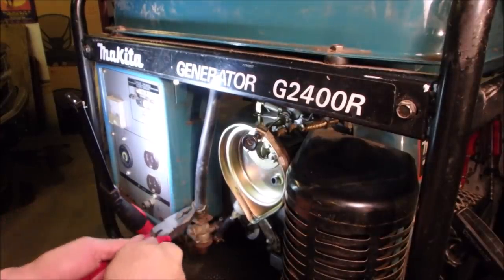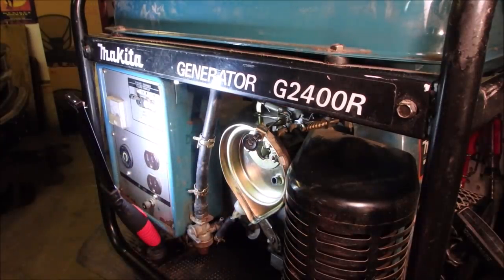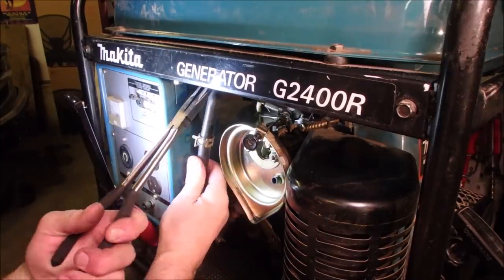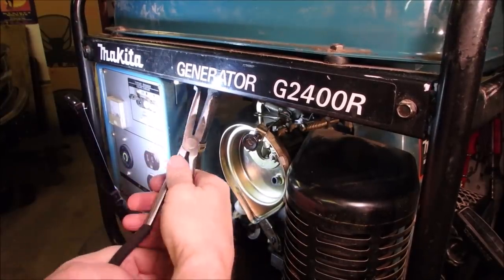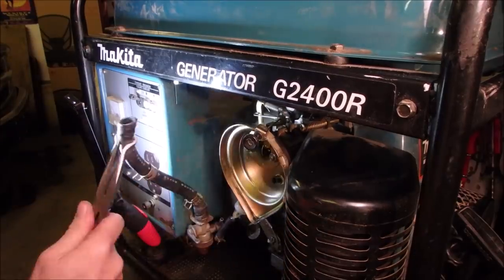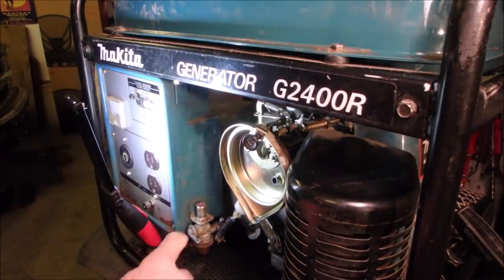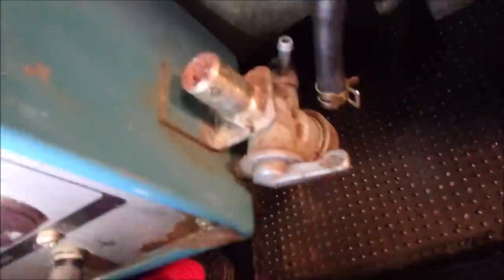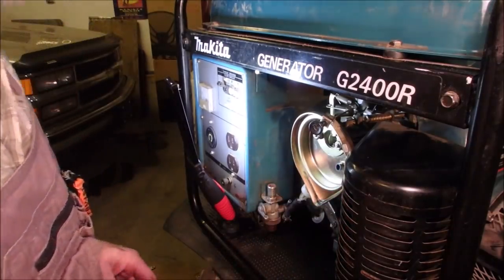I just moved this filter clamp up, and I want to bring this clamp down and get that hose off of the gas tank. I don't know how it's going to go, but I've got my new pliers. Oh, that's good. I don't expect any gas to come out of there at all. Oh my gosh, look at that. So that's going to have to come off and get cleaned. That is as ugly as a mud fence.